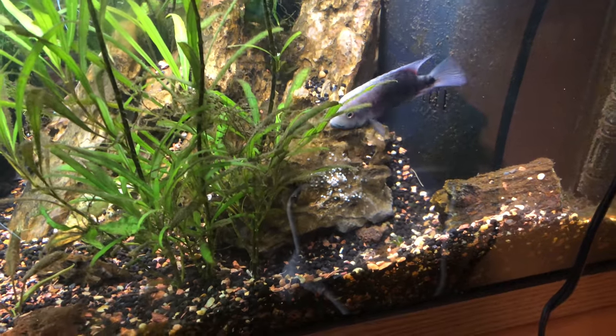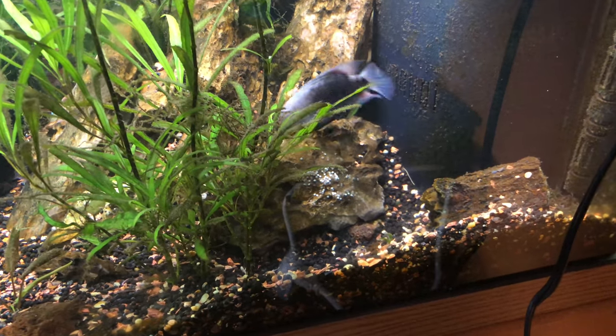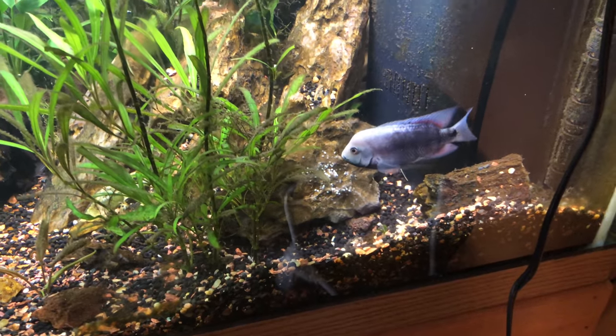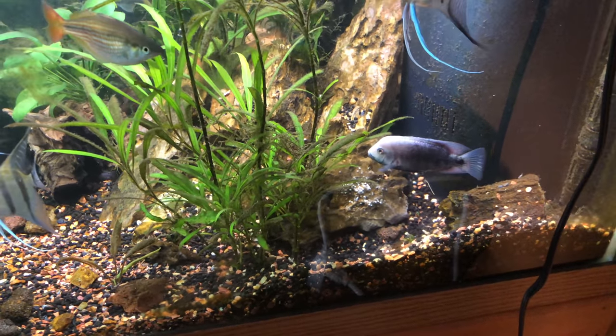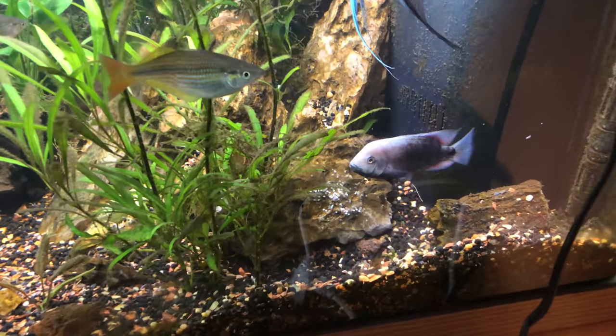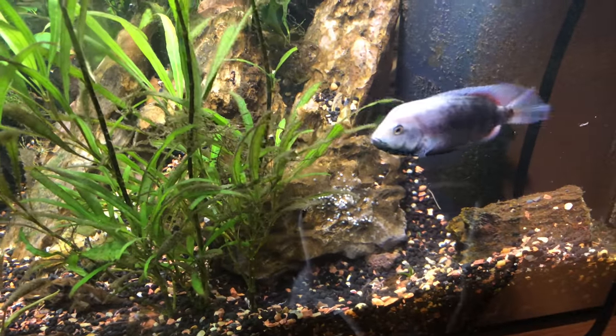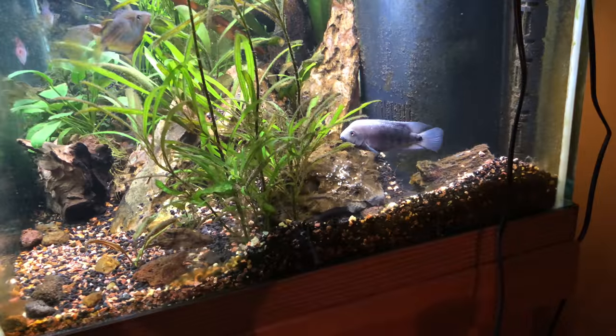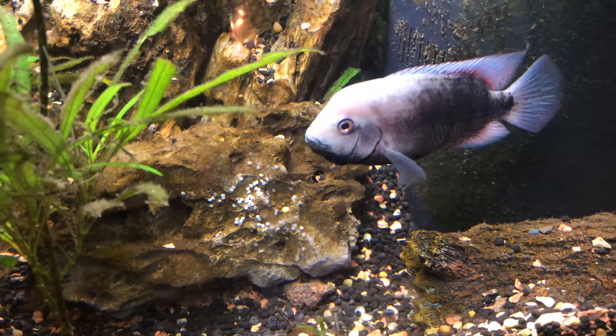She's really good at keeping those corydoras cats away — look how pale she is, I don't think she slept. I'm not one to interfere with nature, but I could really use some suggestions because I would really love to raise these fry. Or if I put them in another tank, should I put the parents with them? If you guys have any suggestions and you've bred these before, please let me know.